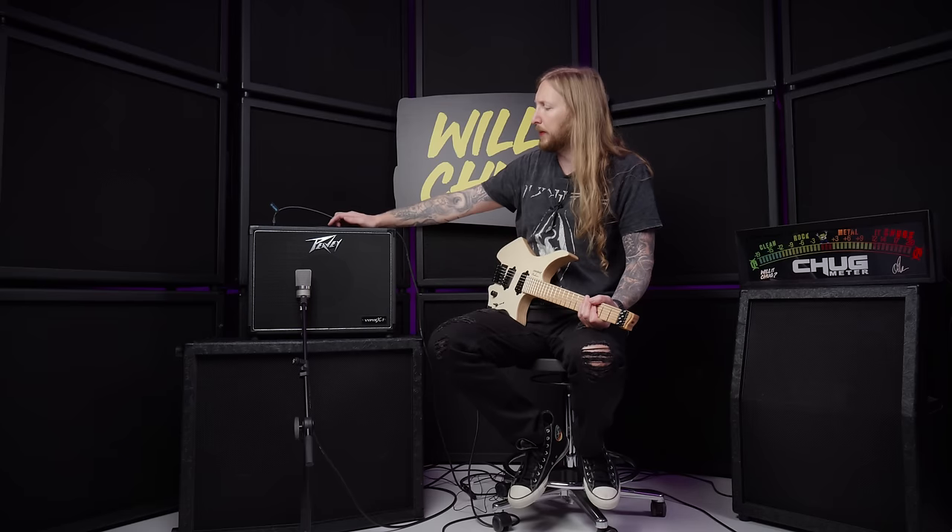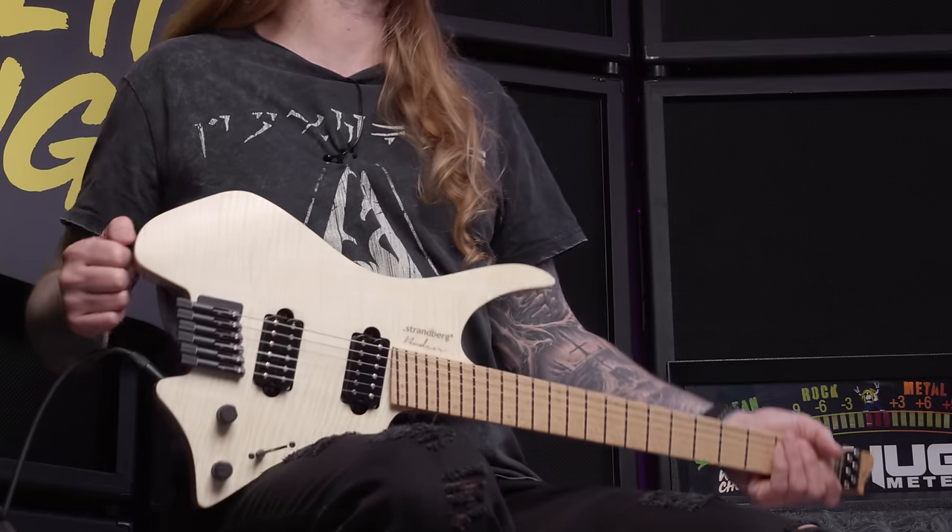It's gonna be tough, man — it doesn't even have a headstock. To help out with this, I have a PV Viper X right there. It's a solid metal combo amplifier, you know? So I'm certain we'll get something to chug today. So if you guys are ready, I'm ready — will it chug? Let's go.